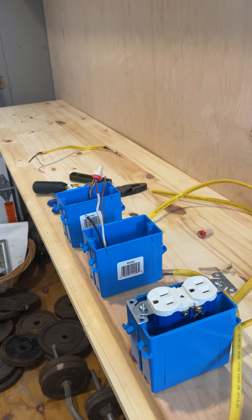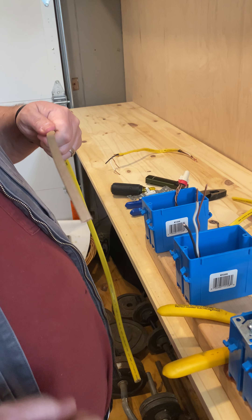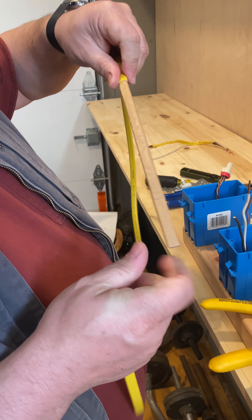Now let's try that again. So I'm going to strip about — let's call that about 10 inches.